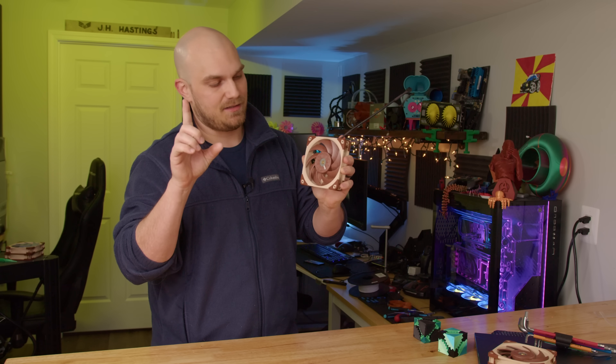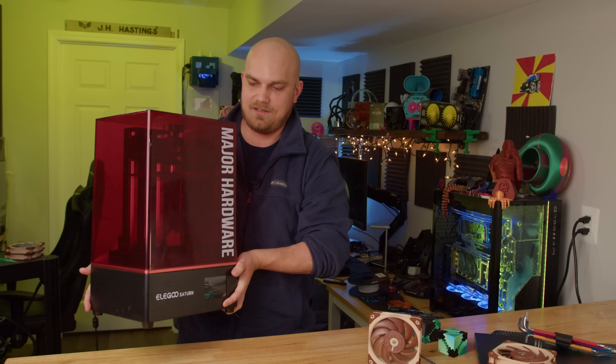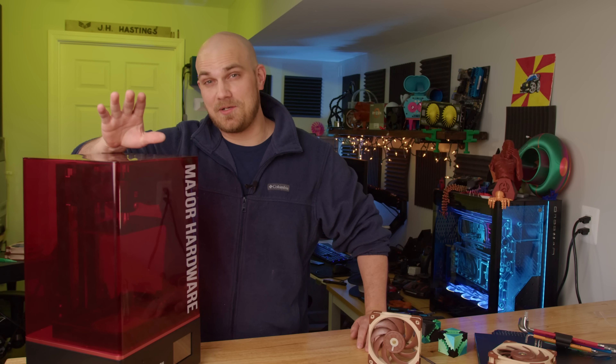That was going to be a little tricky to do, but we're going to try to answer both of those commonly asked questions. The first one really isn't that hard — I just have to get out one of my resin 3D printers, which I pretty much never do. A lot of you have asked me why I never resin print.